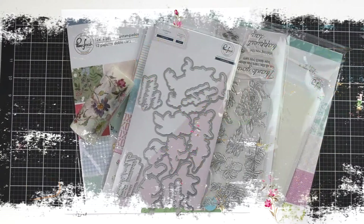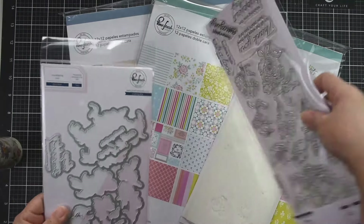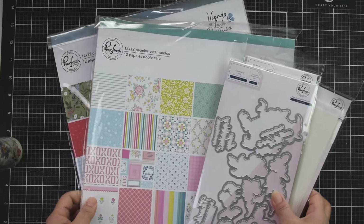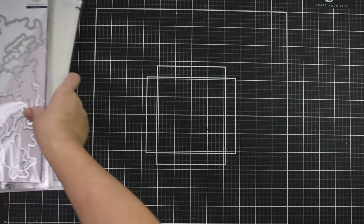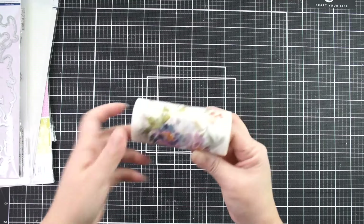Hi there, Natalie with you today with a new process video. Today we're going to play with some of Pinkfresh Studio's new releases to create a scrapbook layout, and the key here is that I'm going to use quite a few of the card making products to create a layout.